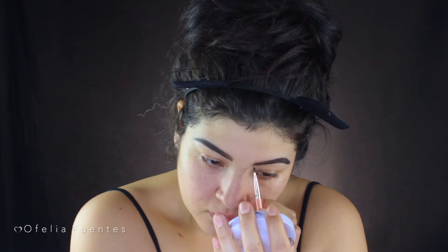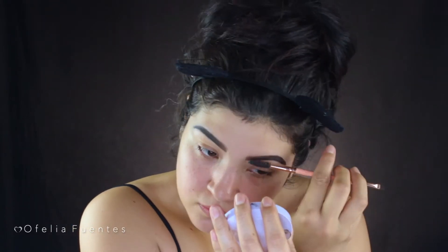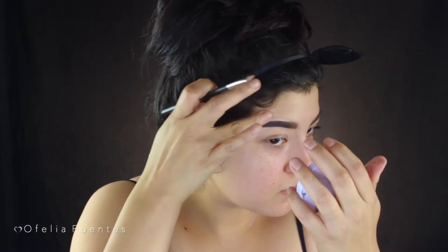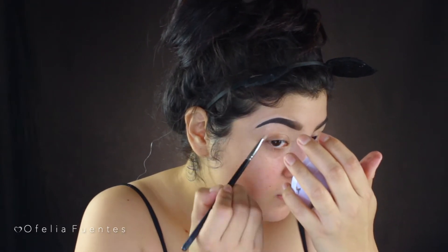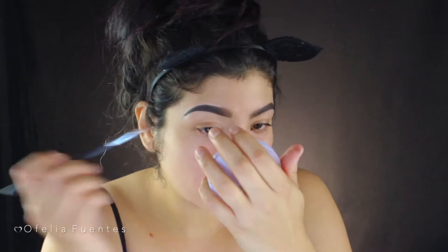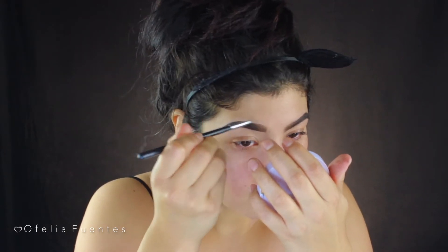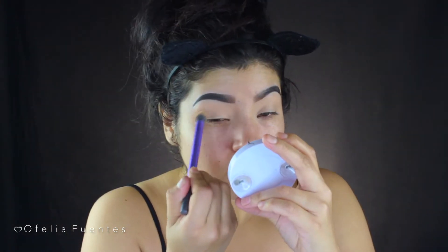If you guys want a very thorough detailed video on how I do my brows, comment below and I can do that for you. At this point I still kind of didn't know what I wanted to do, but I did want something beautiful and glam but also bloody and a bit gory — so that's how I came up with my innocent killer look.